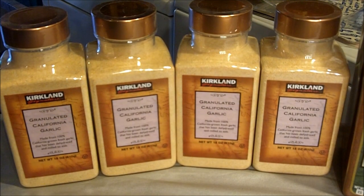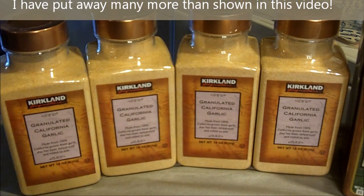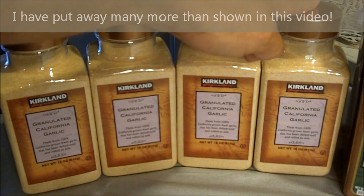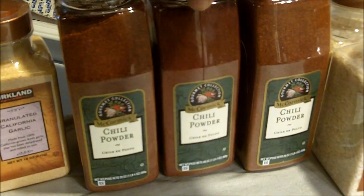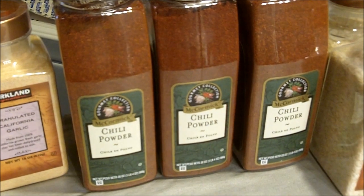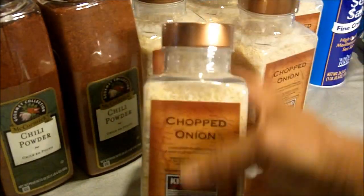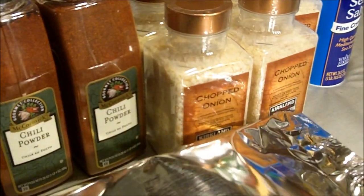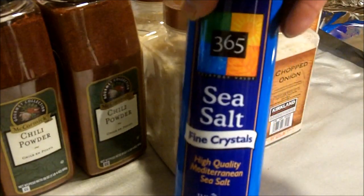These are the spices that I will be putting away for my chili. Here I have four 18-ounce containers of granulated garlic. I bought these from Costco's, and I'll be putting these four in one of my mylar bags. I'm using one-gallon mylar bags, by the way. I will be putting these three containers of chili powder in another bag. And I have five of these containers of chopped dried onions that I will put in another bag. The other spice that I'll be using is cumin. I've already put the cumin in a mylar bag. And along with my spices and beans and other ingredients for my chili, I will be putting away sea salt.